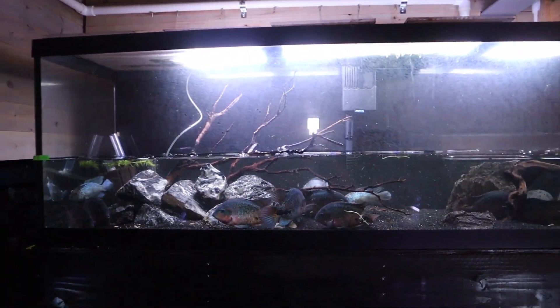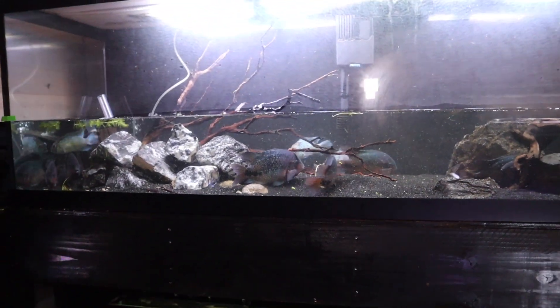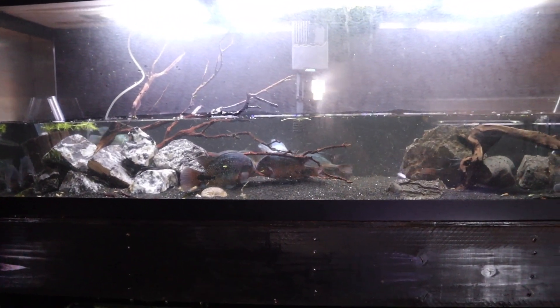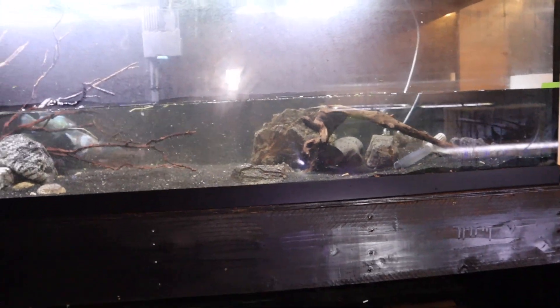Let me show you something unexpected that happened last night. One of the fish freaked out, hit the back of the glass, and it cracked. Eli was the only one here when it happened, and in his emergency thinking he lowered the tank to a point where it wasn't leaking anymore, and disconnected the sponge filters to get air in there. That is an issue we're gonna have to deal with today.